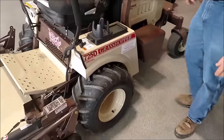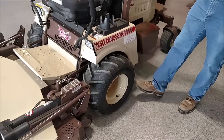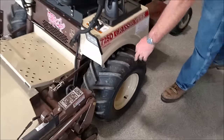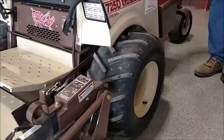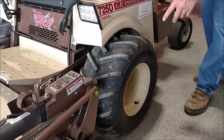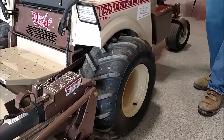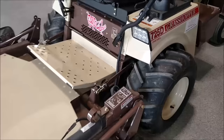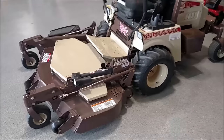You've got two options for your tires: you've got the bar tread tire and then you've got the turf tread tire. The bar tread tire is a little better for traction, while the turf tire is a little bit easier on lawns and won't tear up the grass quite as bad.